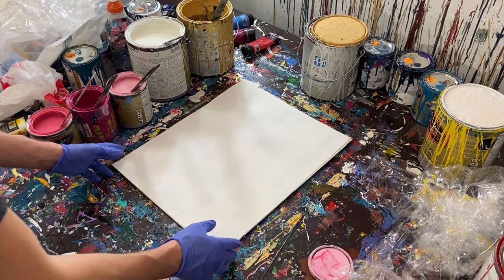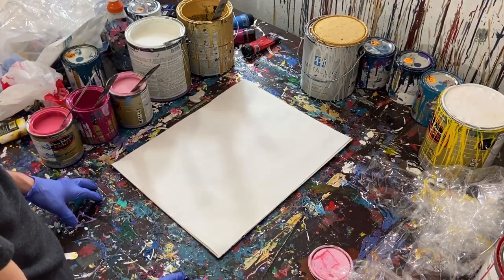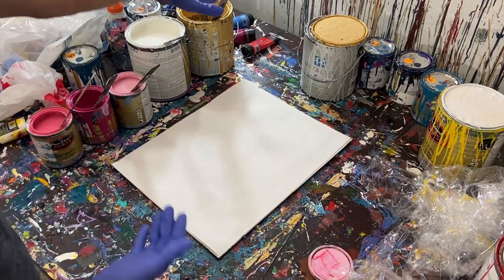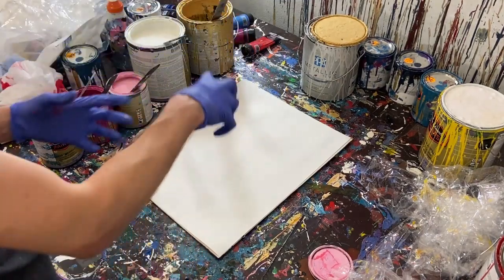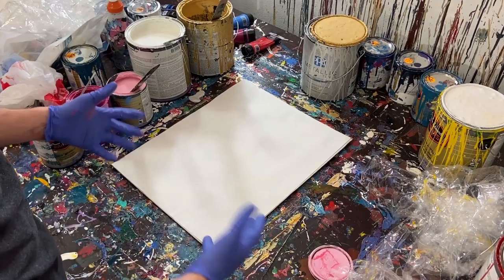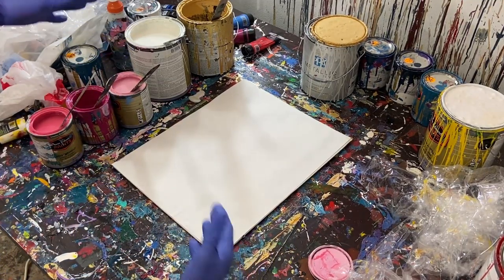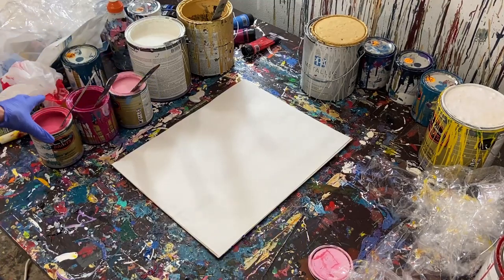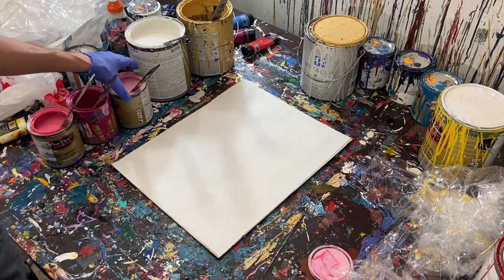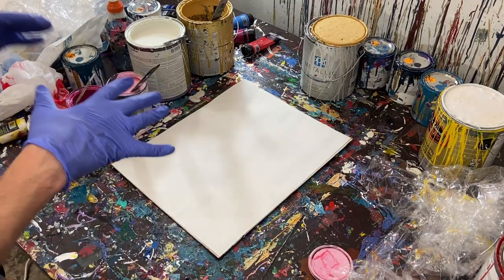Hey everyone, Cody here, and today we'll be doing one of my infamous fractal paintings. We're going to be using gloss enamel and metallic paint and blotting the paint over and over again to create an abstract work. Let's go over the colors — I've already got them stirred so we can get right into it. We've got a medium pink, a dark pink that's almost like a magenta, a light pink, a white, and a gold.